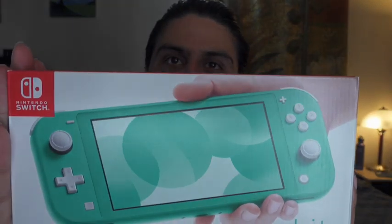But without further ado, let's crack this puppy open. First, let's take a look at the box. That's a nice box.